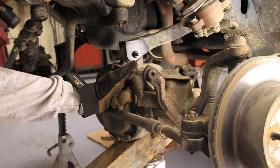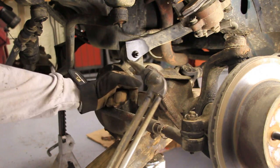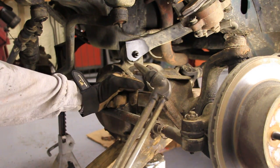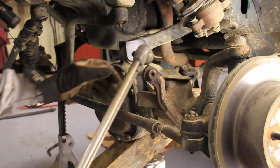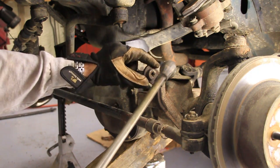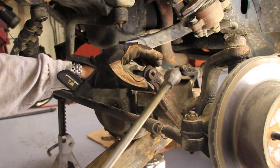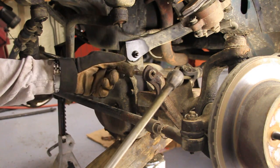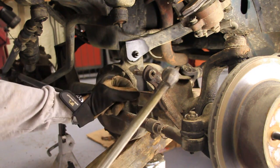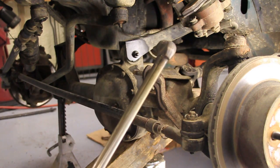I've got an oxy-acetylene torch. And if you don't have one of these, you can get just a little bottle of propane or whatever you got at the hardware store. The object is to try and heat this piece more than you're heating this piece — what that will do is expand it, and that way we'll be able to knock it out. This isn't my area of expertise, so I don't know if it's going to work, but let's give it a shot.